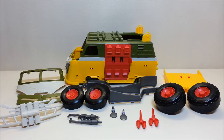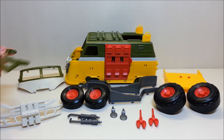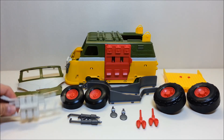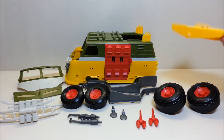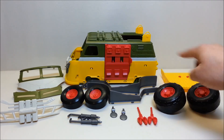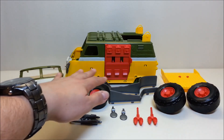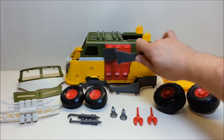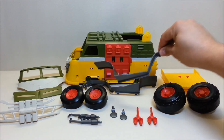Once you get the box opened up and everything out, here's what you'll find: the main body of the vehicle, your front windshields and visor, your front bumper, the back spoiler that mounts to the top along with the missiles for the launcher, your back wheels, your front wheels, and your side running boards along with fender guards for the sides of the vehicle.